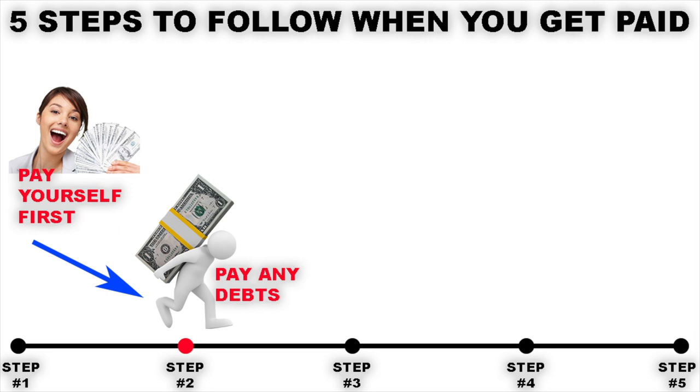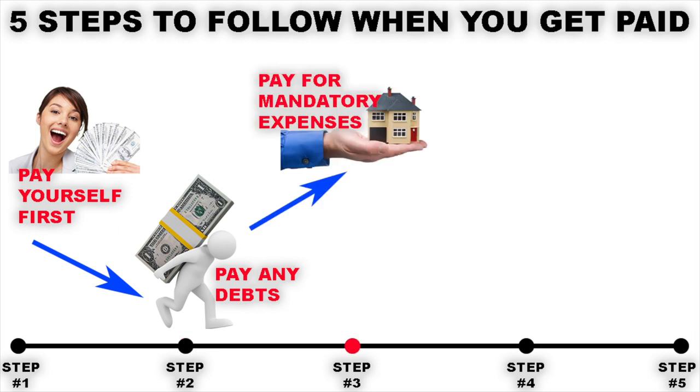Once you've made your monthly debt payments, step three is to take away any mandatory monthly costs that you have. These are things like rent, utilities like electricity and water, your phone bill, Wi-Fi, gym memberships — anything that has a direct debit coming out of your account every single month. Simply make a list of all of those expenses and how much they cost you every single month, add up the total, and then leave that amount of money in your bank account to enable those direct debits to be taken out. So by this point you'd have paid yourself first, paid off any debts, and left an amount of money in your bank account to cover all your bills.